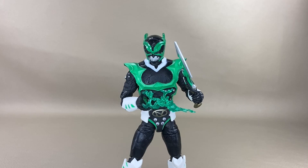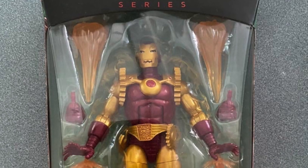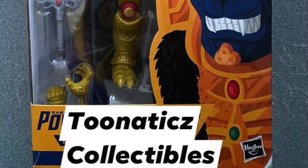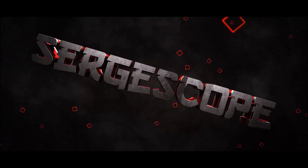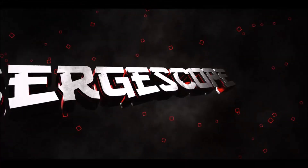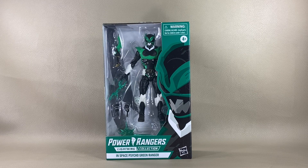Want to know why I'm such a psycho? Then subscribe to this channel. Welcome to my channel, this is Surge bringing you another action figure collector's review on the Power Rangers Lightning Collection.